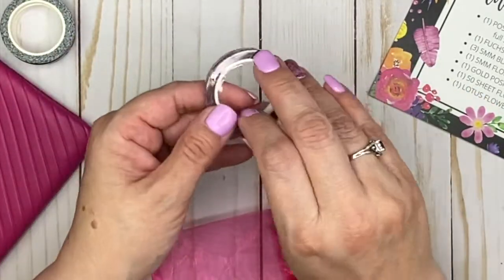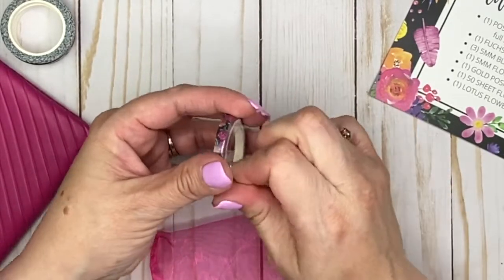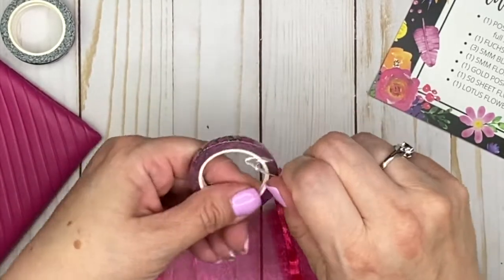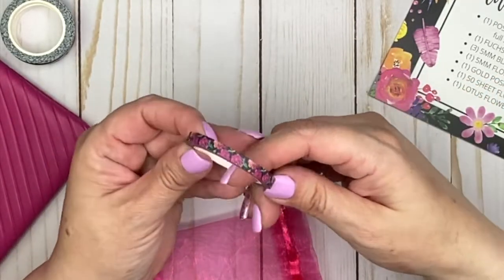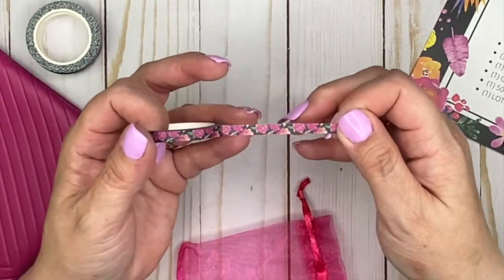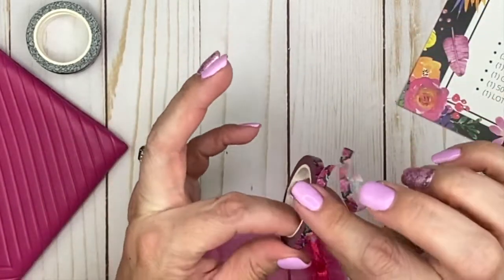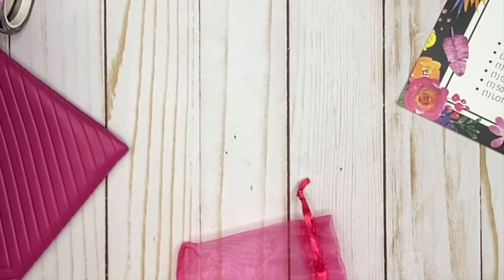And then there is a floral washi. Let's open this one up. Really, really pretty — look at how pretty that is! I love the florals on here. Oh my gosh, gorgeous. Just gorgeous.